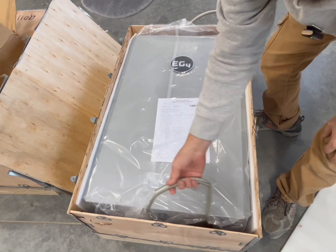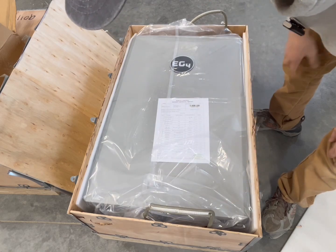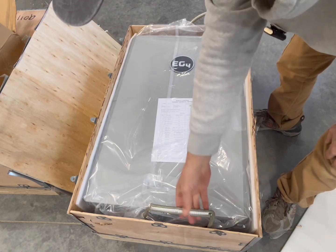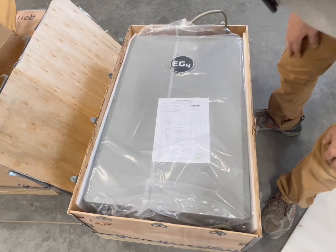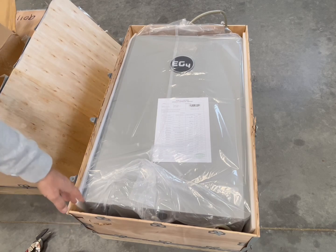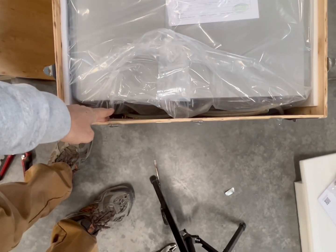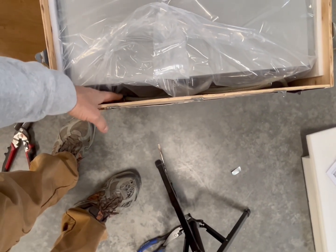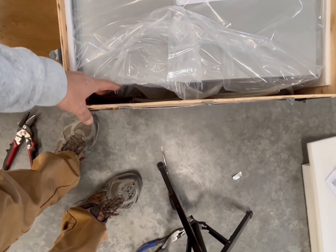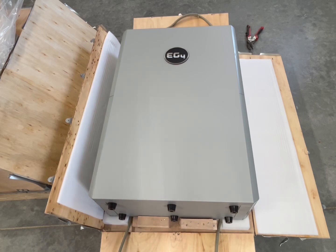This is a fairly new addition - they started including these handles because of the weight of the units to make them a little easier for people to move around. And this dent down here - there's no issue, just empty space there. There's a little break in the plywood but it didn't do anything. Definitely an A-plus for packing - you can see the blocking at the bottom to stop any kind of motion.